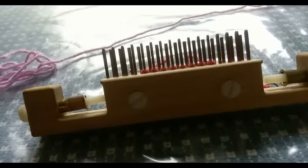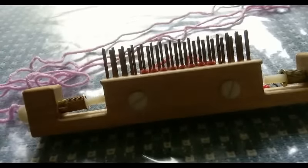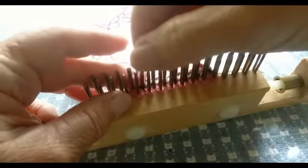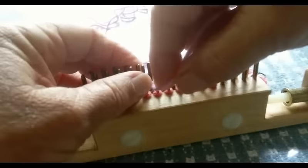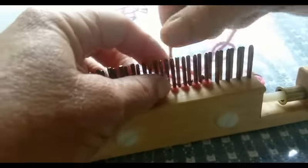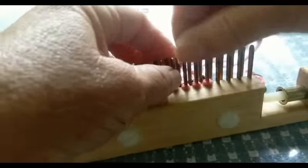Here is my main yarn, the pink. When you get to this point, begin knitting normally and knit 3 rows. Do not make a loop to start the beginning of the project — that would get in the way of what we're doing.